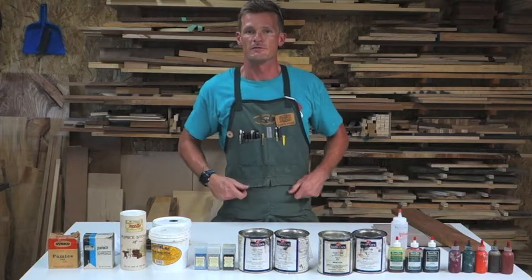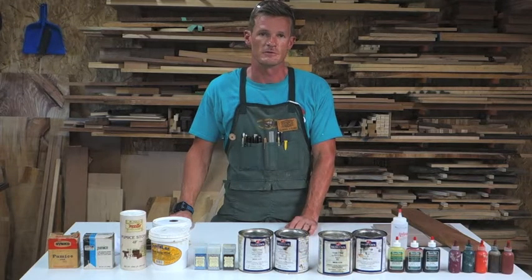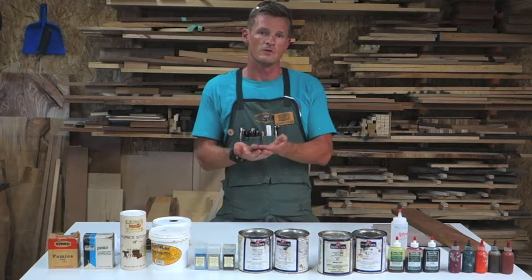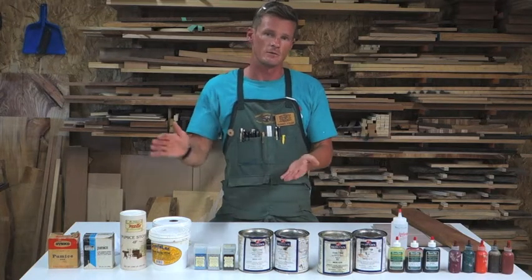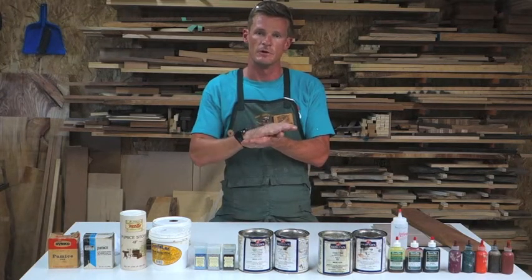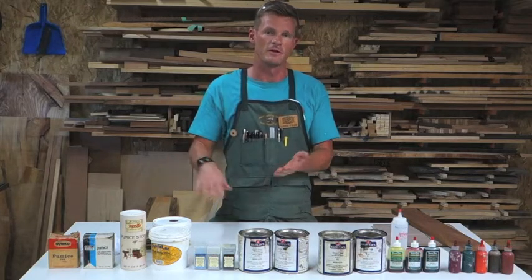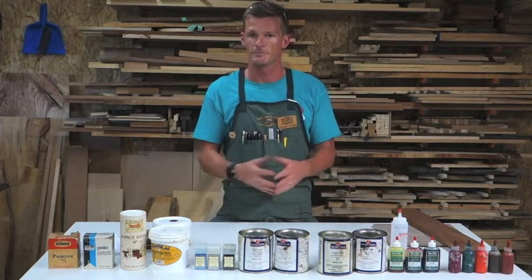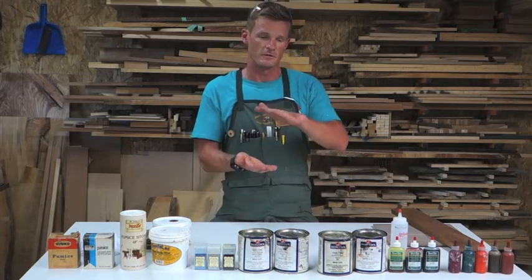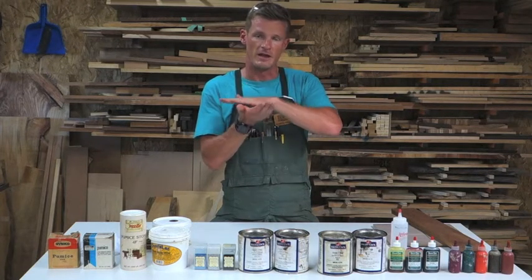Another method of grain filling is solely by using your top coat. You would apply your top coat to your wood, sand it back down to the surface, apply your top coat again, sand it back down, and continue doing that until the top coat has filled the pores of your wood, so you end up with a nice level surface.